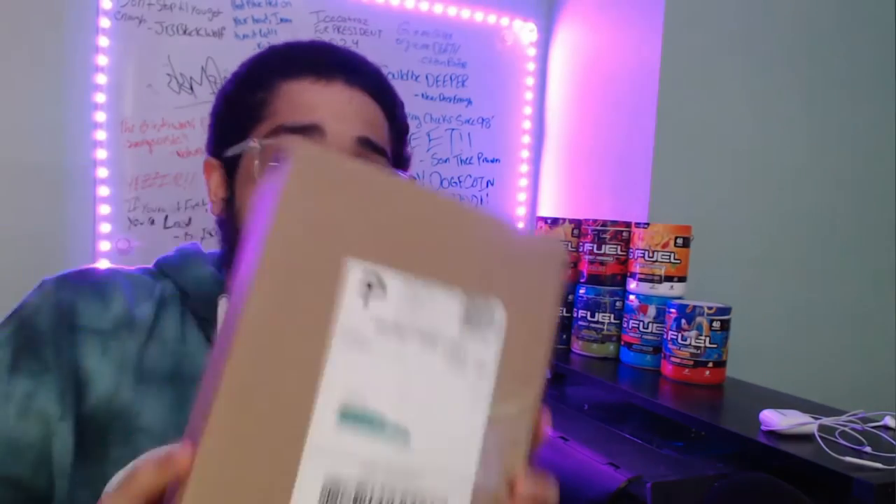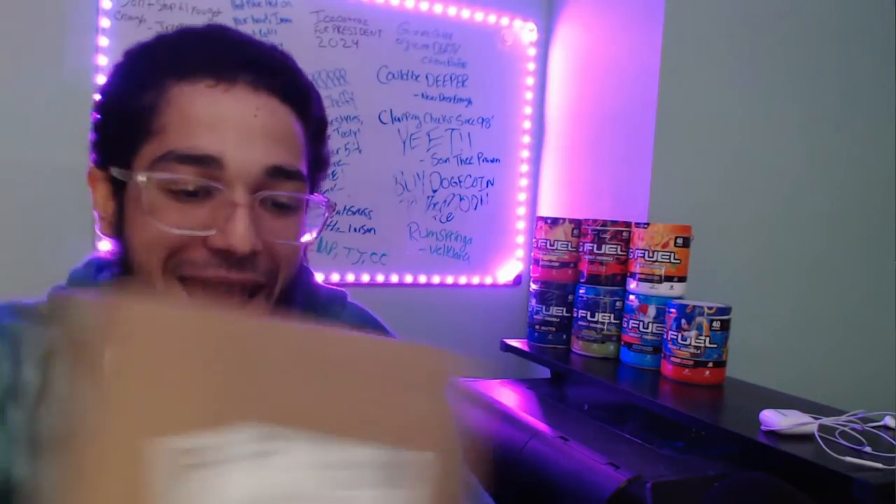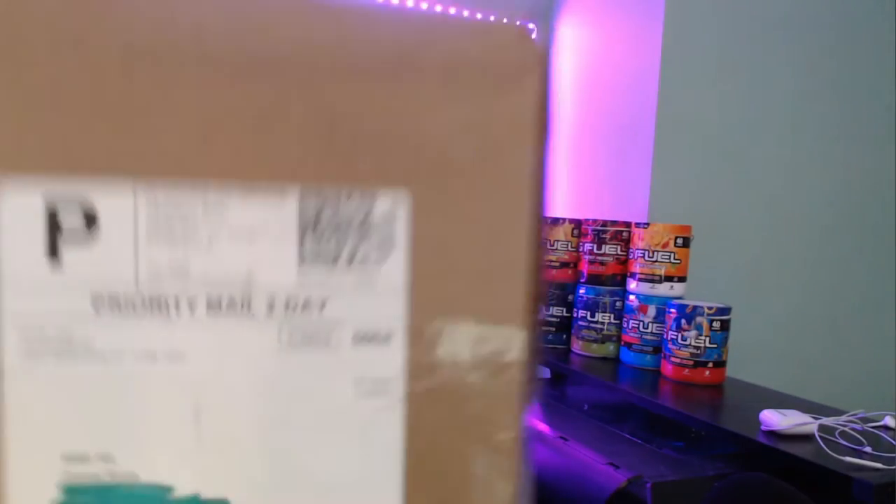We just got a package. Here it is right here, boys.